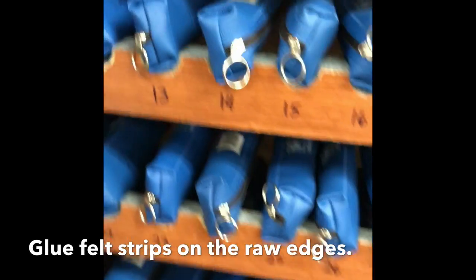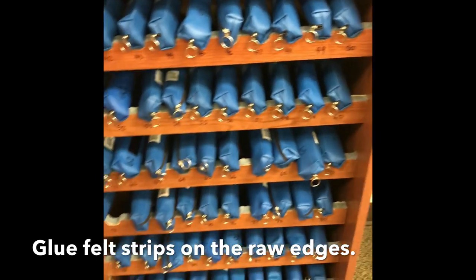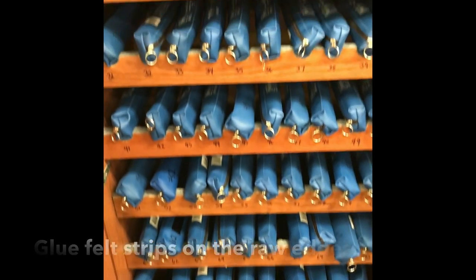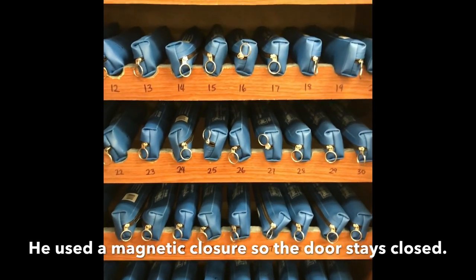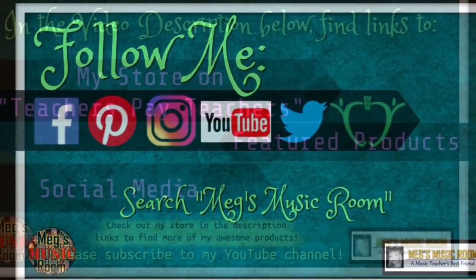On the top right here, he put felt so that it wouldn't scratch the kids, and nobody has ever gotten scratched in several years. I have 100 of them, and these are what I use for the kids who forget their recorders that day. That's about it — hope that helps you out!